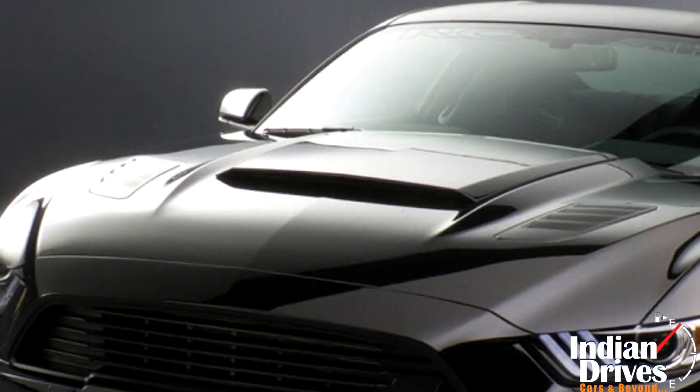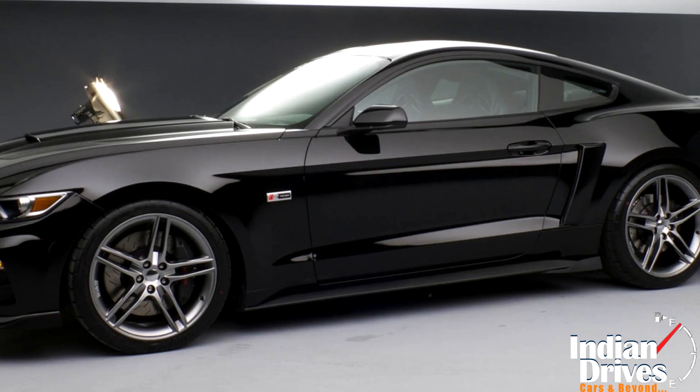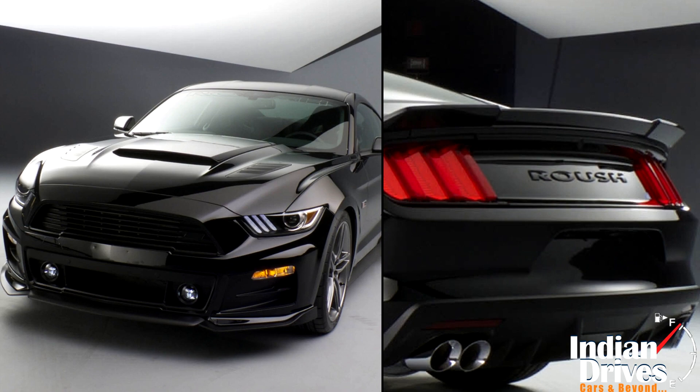The hood also adorns vents and a scoop. Meanwhile, at the rear, the fascia is changed and a spoiler is added. The 20-inch wheels are deployed for weight reduction, alongside addictive features like a front splitter and rear diffuser.